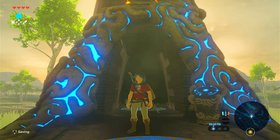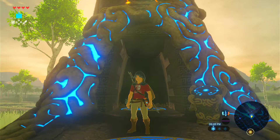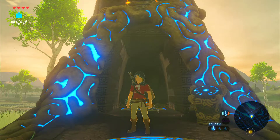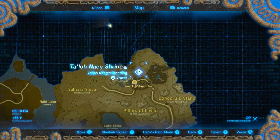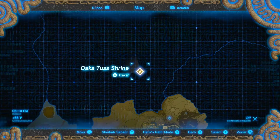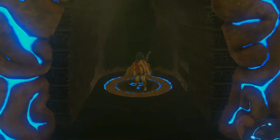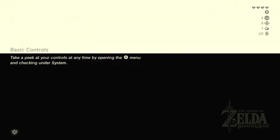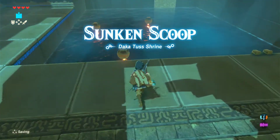We're back to the all shrines and divine beasts tutorial series. This is the Sunken Scoop shrine, located here on the map near Kakariko Village. This shrine is about using Magnesis to move a scoop around.